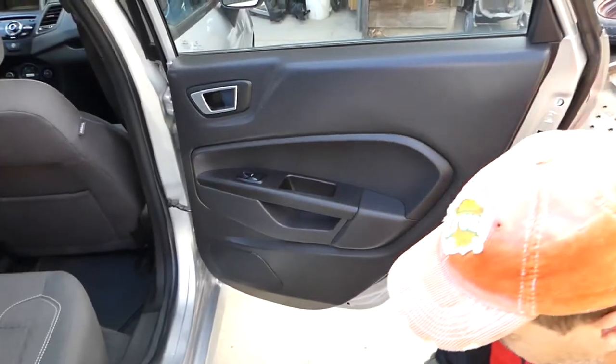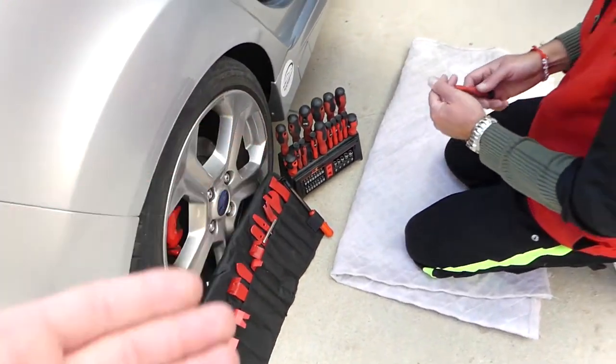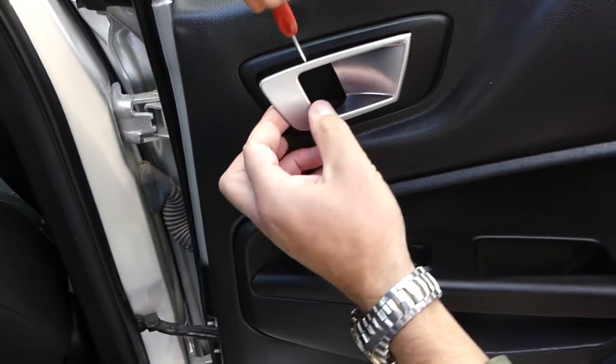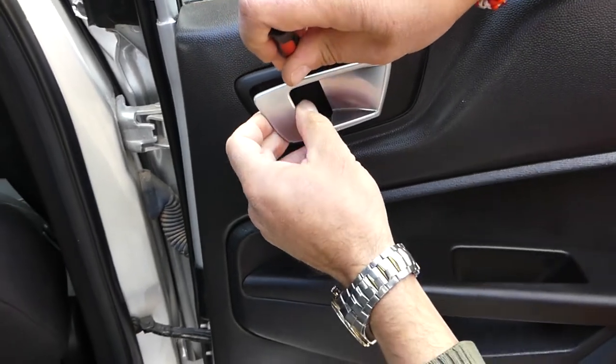Here are the tools we'll be using: panel removal tools and screwdrivers — we really like those because they come with everything we need for these jobs. We'll have links for all the parts and tools in the description of the video.